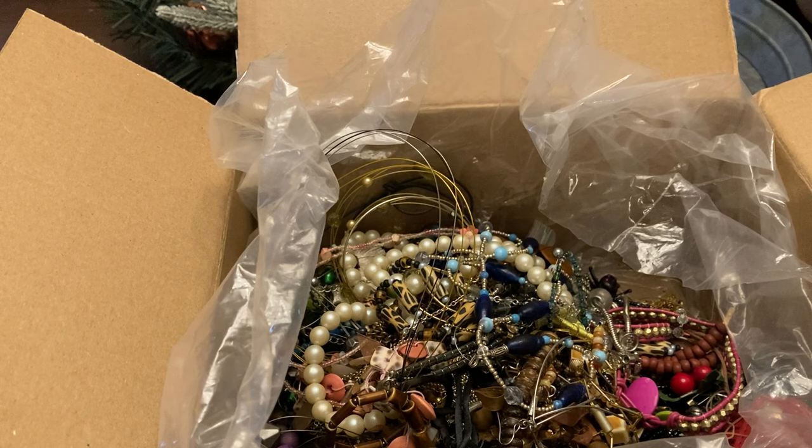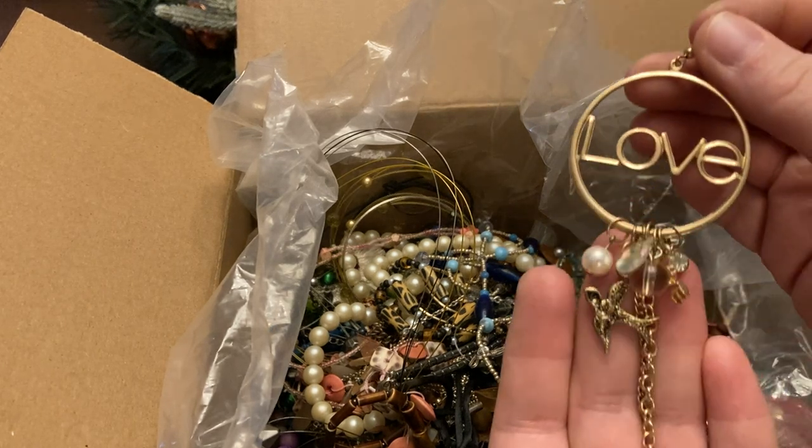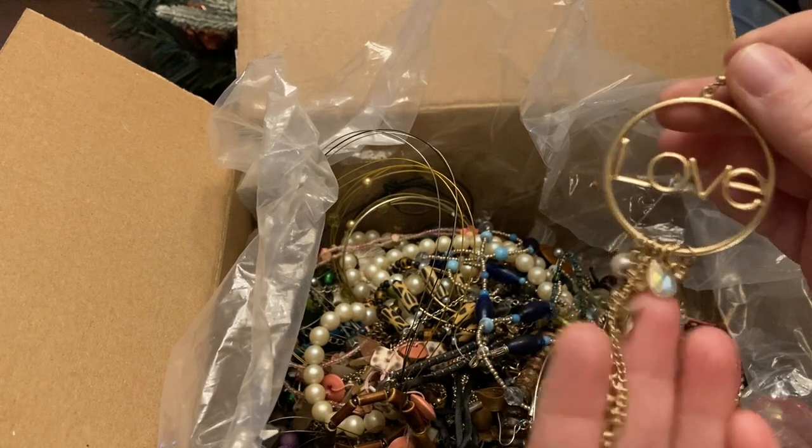We've got this incredible earring — I hope I can find the other one in there. There we go — it's love! It's got all these charms and chains.